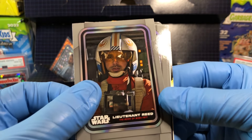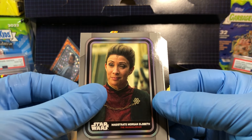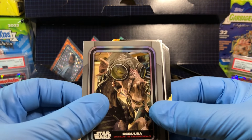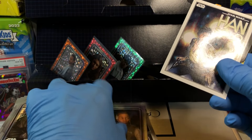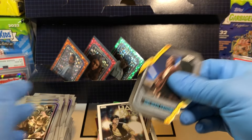Lieutenant Reed and we've got Magistrate Morgan Elsbeth. Syntakaz, Zembalba, Budo, Sirajunda holofoil. And Han Solo with an Obi-Wan Kenobi. Very cool.